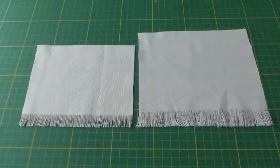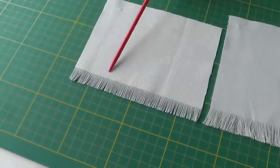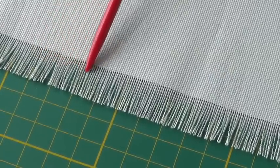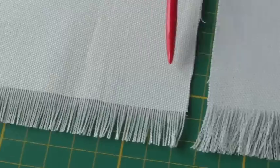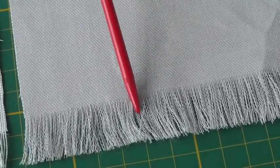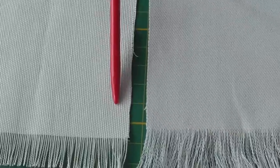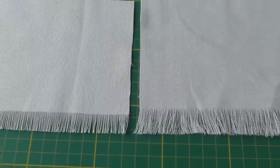Here I have two examples of frayed edges on fabric. The first one is on the crosswise grain of the fabric and you can see this beautiful fraying on the edge. The next one is on the lengthwise grain of your fabric and as you can see it's a lot more fuller. This is a beautiful decorative finish to any sewing project and that is what I'm going to show you how to do.